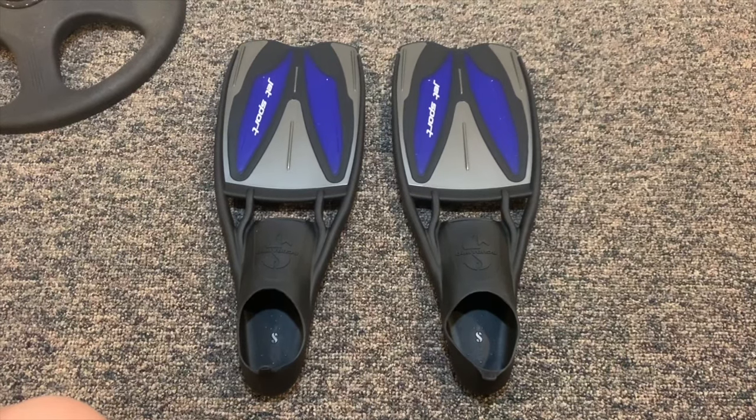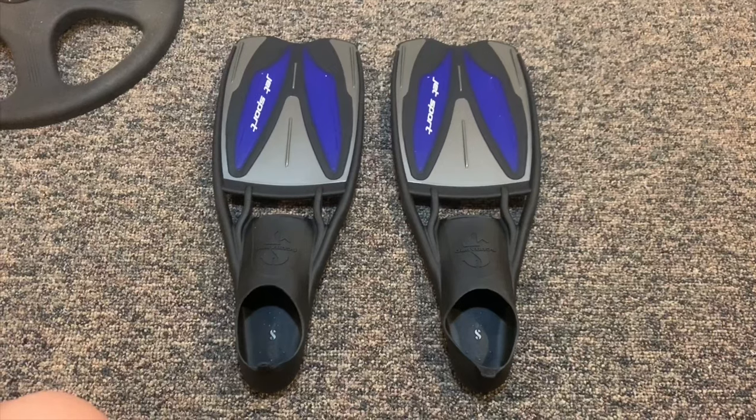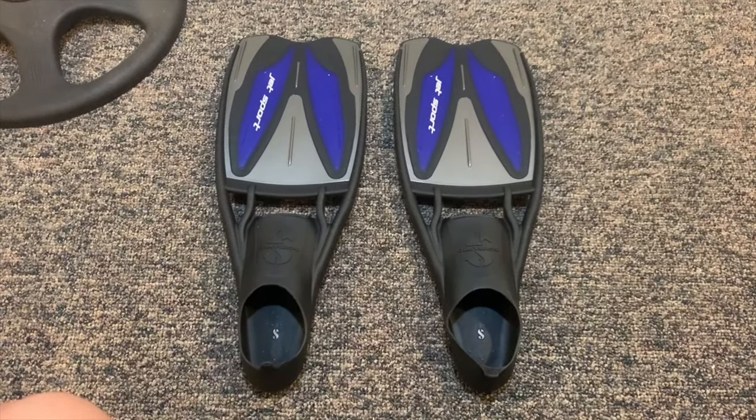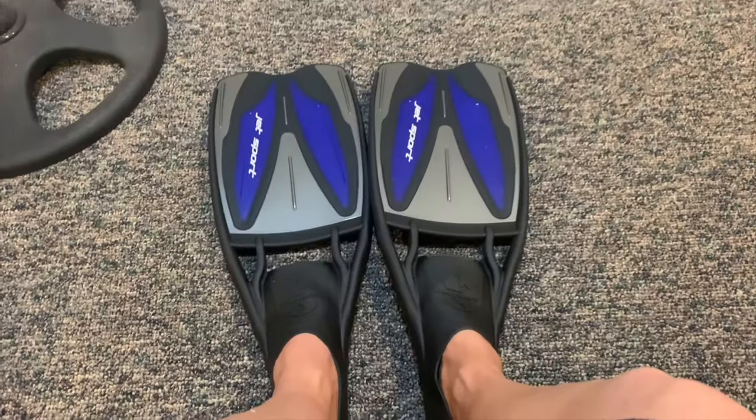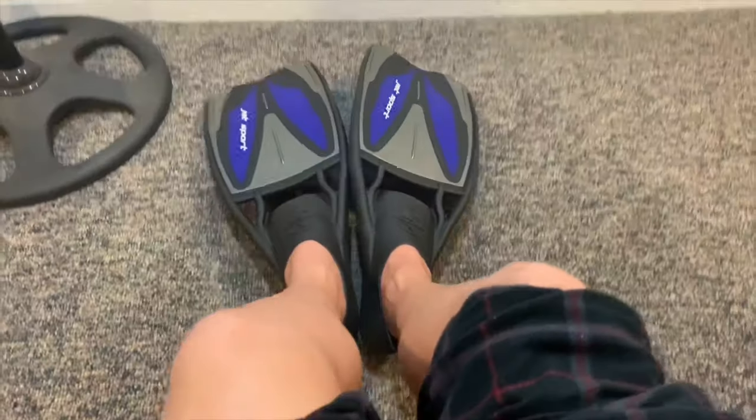They are very comfortable, easy to slip on and take off. Also a great way to have fins without wearing boots. I will use these in the pool and the next time I go back to Cozumel once again with Dive Heart, or other places that are tropical in the future.